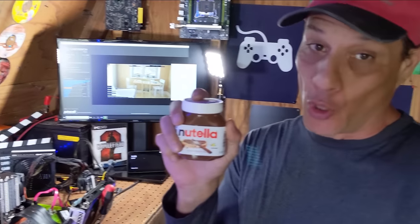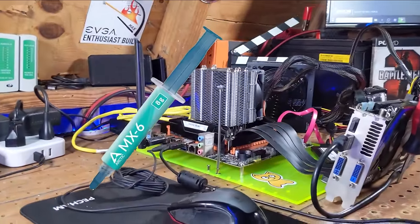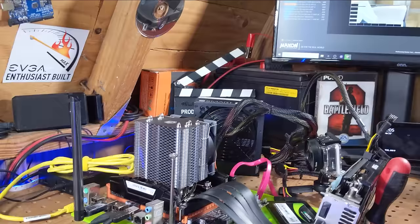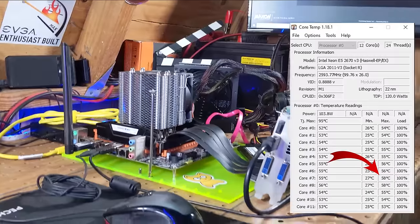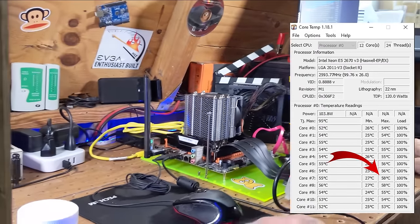Hey everyone, thanks for entering the Troll Shed. I'm Troll Bender, this is Troll's Tech. Today we're going to do something a little different — we're going to find out what Nutella does when it's used as thermal paste. Our test bench is already set up with some MX6 in there and we have Cinebench running to get our baseline temperatures. We're running about 58 degrees Celsius max on core 8, around 55 on all the cores.